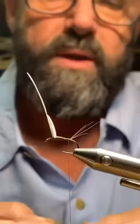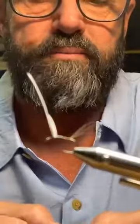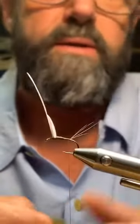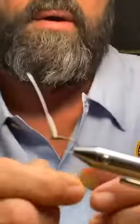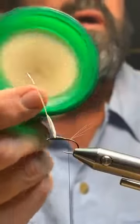Hook sizes depend on the mayfly you're imitating: blue-wing olive on an 18, green drake on a size 10, PMD on a 14, gray or brown drake on a 12. You change your color and size depending on what mayfly you're trying to imitate. For this fly I'm just showing technique more than imitating a specific bug — I'm tying it in olive dubbing. I wet my fingers with a little money-counter sponge so I don't have to spit on them.